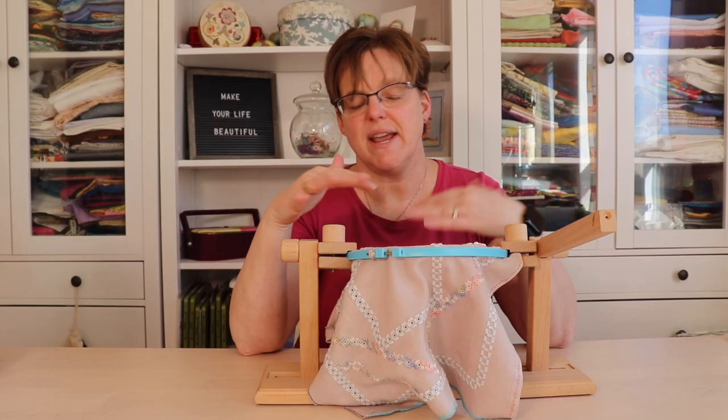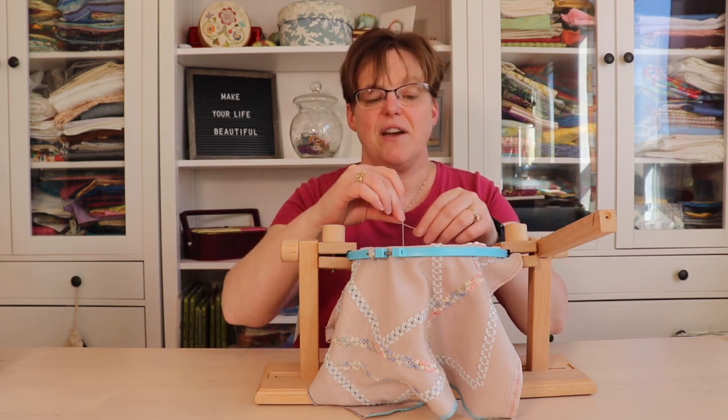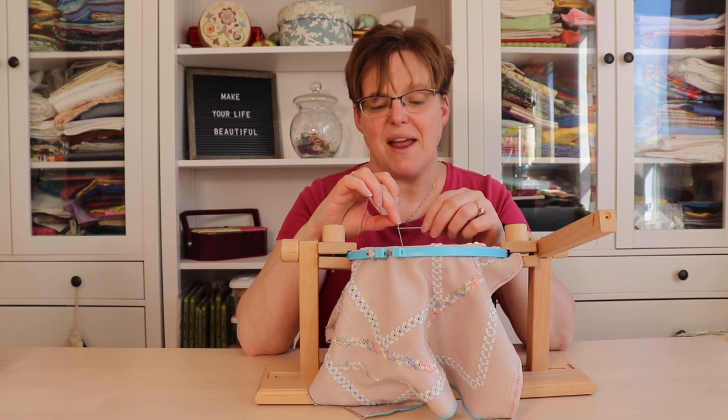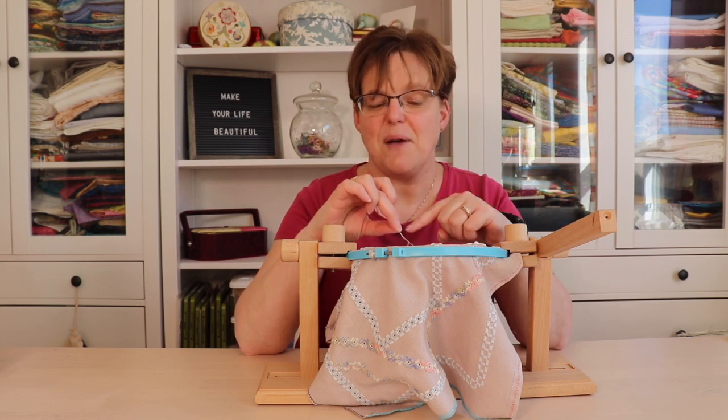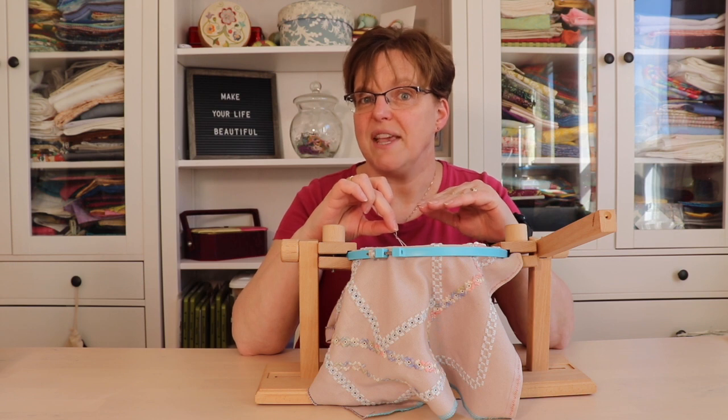Sometimes when you're doing hand embroidery, either you're trying to finish a section or you misjudged, and you have just a tiny tail of thread. Here are two tricks that will help you finish off this thread when it's too short to use in your needle the regular way.